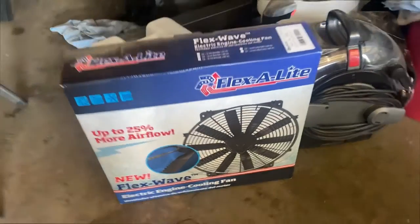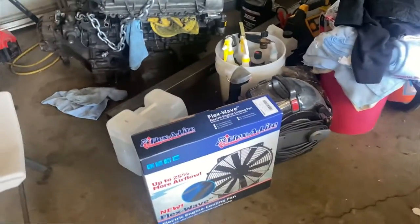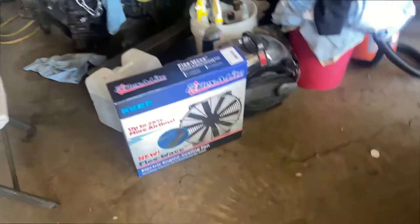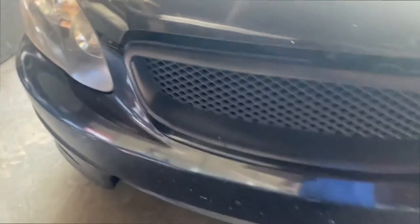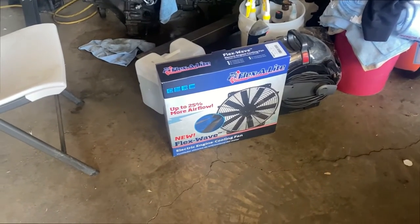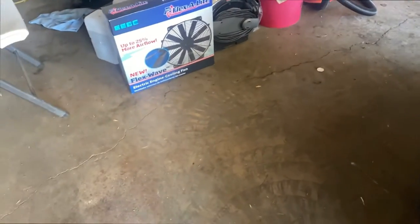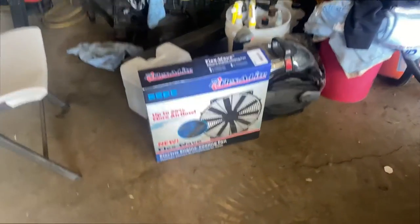Here's a new fan — time to take this one out and put this one in. It's a flex fan. It's going to be fairly easy, hopefully. It has the same motor mounts, so hopefully it is the same and I don't have to do some crazy modification.